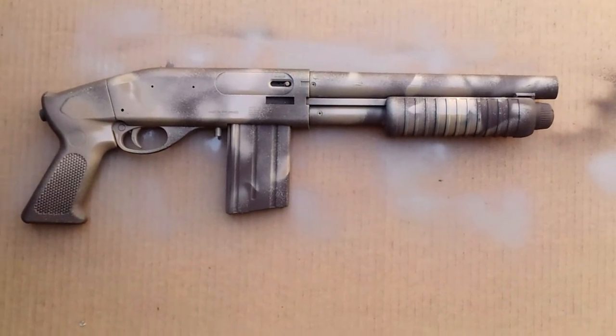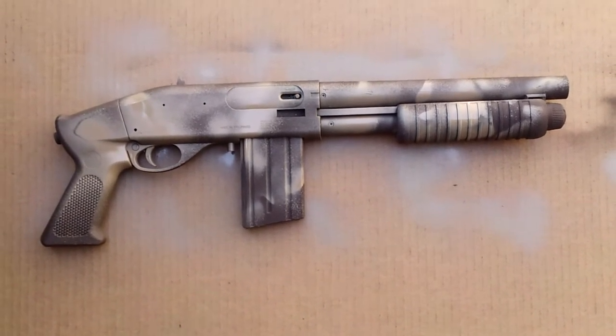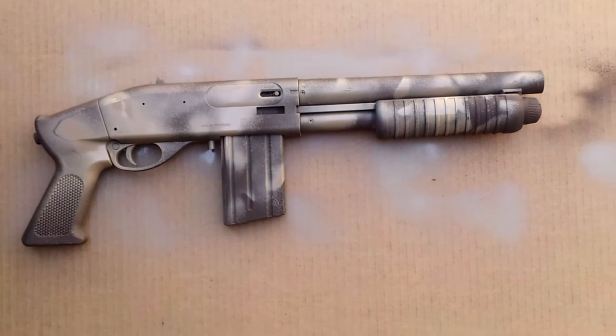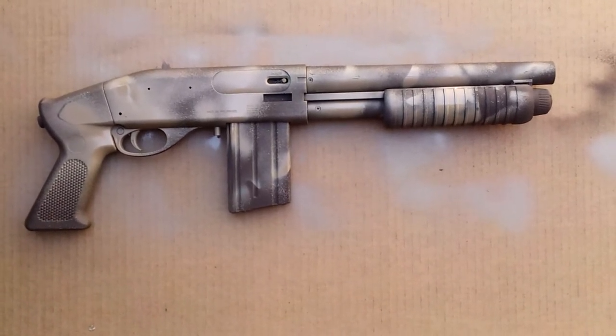Do you want your full name in the video? Joe Mira. He got this gun about a week ago from a store on the internet.